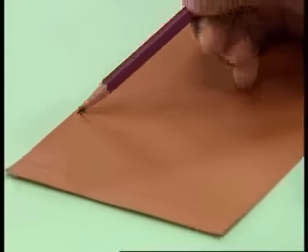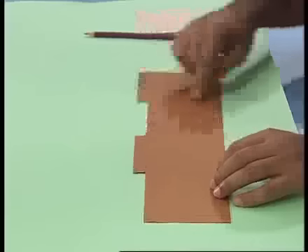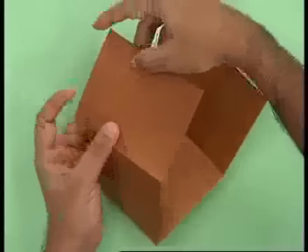Here, we have to cut this part and cut this part. When you cut it, it will look like this. Now we have to cut it in lines. We will fold it on your crease lines. This is the extra part.